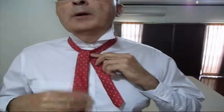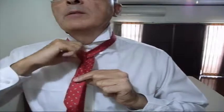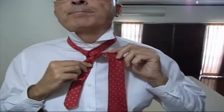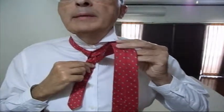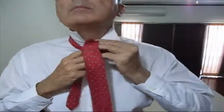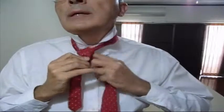Now I'm going to take the big piece again and cross it behind the small piece — push it behind the small piece like that. Next step is to take the big piece — we're always working with the big piece — and tuck it down inside the neck hole, like that.